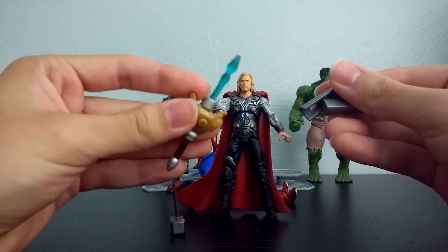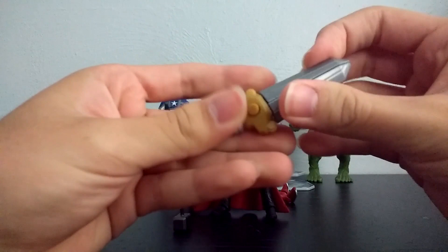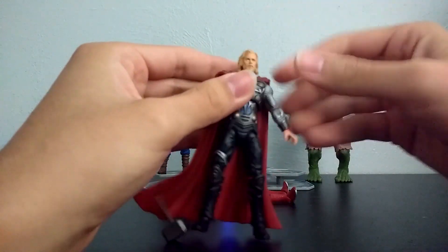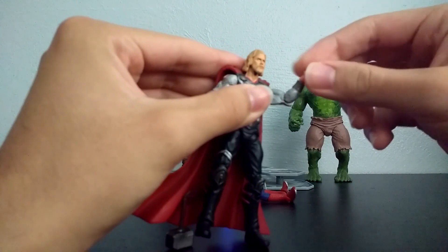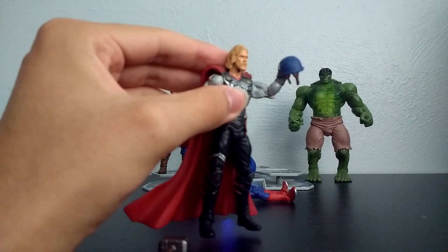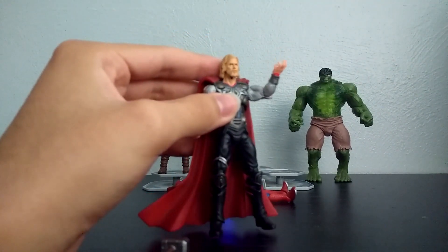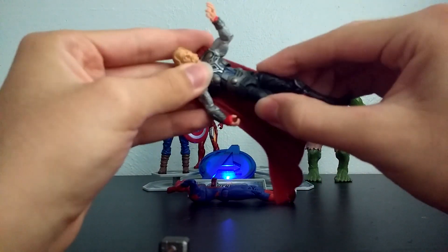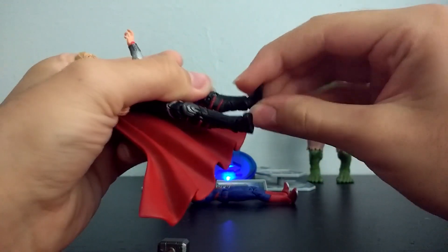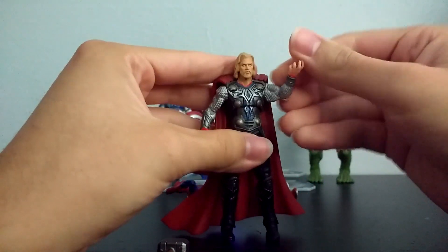You could also take off the sword pieces and have just that part. Kids' toys. For his articulation, you could move his head, move his arms around, bend at the elbow. He has wrist rotation, so you could have him doing some sort of pose — Shakespeare in the Park, 'to be or not to be.' 'Doth mother know you weareth her drapes.' He also has ab articulation, you can move his legs around, bends at two points at the knees, and he also has ankle rotation and forward and back movement.